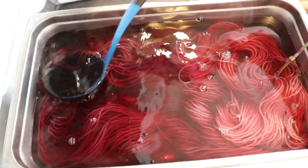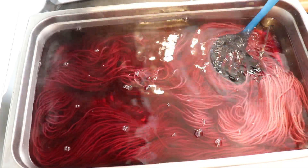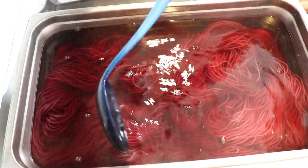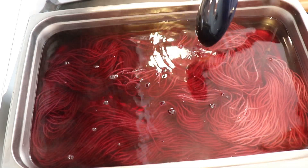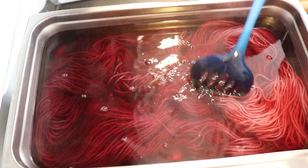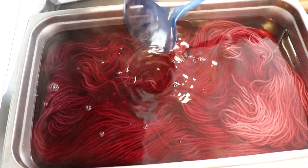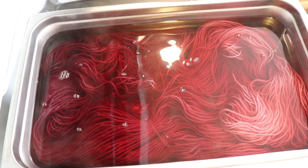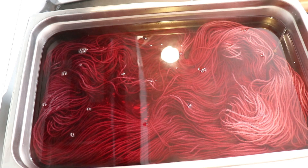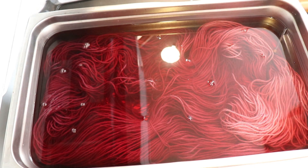Some yarn definitely needs more time to pre-soak to sort of sink into a dye bath. And Wool of the Andes is one that sort of soaks up water pretty evenly and easily. Looking at this, I'm not seeing obvious dry patches — there may be some, but it seems like we're getting pretty decent coverage. So I'm now going to turn the heat back on so we can absorb the color, and we're going to want to heat this for at least 30 minutes.